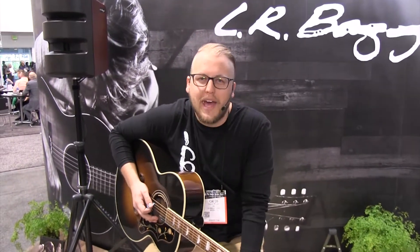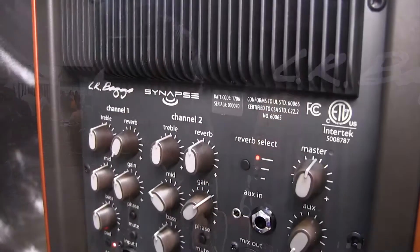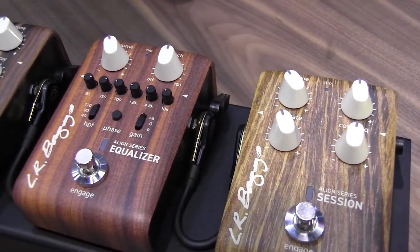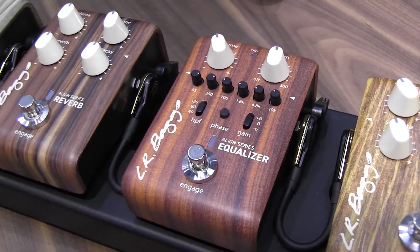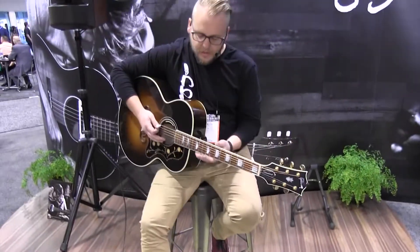Hey guys, this is Caleb from LR Bags, at the LR Bags booth at NAMM 2018, here with Long and McQuade, to show off some of our new offerings for 2018, including our Synapse speaker personal PA system. We also have our Align Series pedals: the Session DI, Equalizer, the Reverb, and the Active DI. We're going to go through a couple sounds on that and hear what they do.